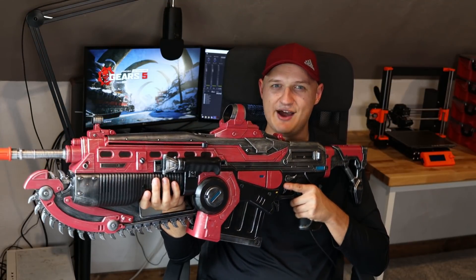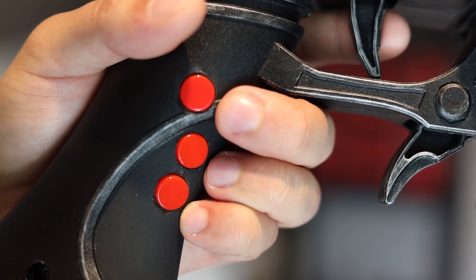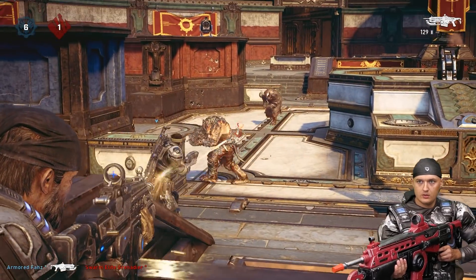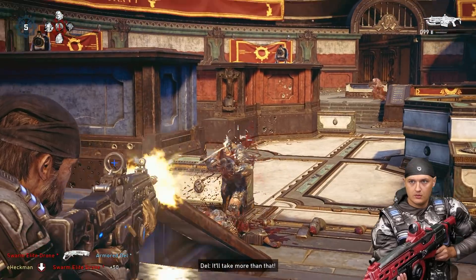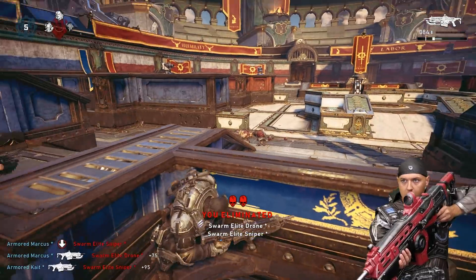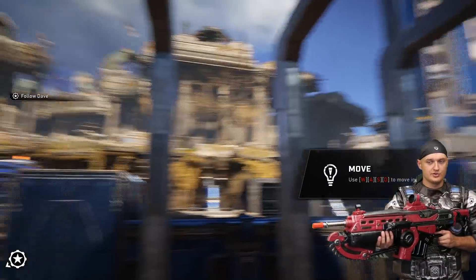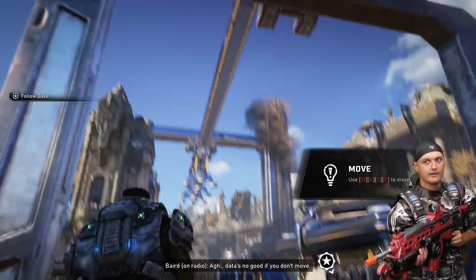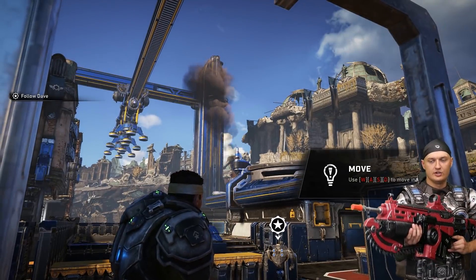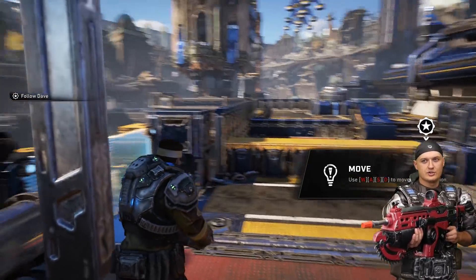Now that you've seen the internals, let's talk about how you use the controller. The Lancer controller is based on motion controls — you simply point the Lancer in the direction you want to shoot. I've also added a button that disables the motion aiming while held, similar to lifting up your mouse. It's useful for turning around, or if I'm looking down a lot and get stuck, I can use this button to reorient myself. That's probably the biggest con with an FPS-style motion controller — the turning.